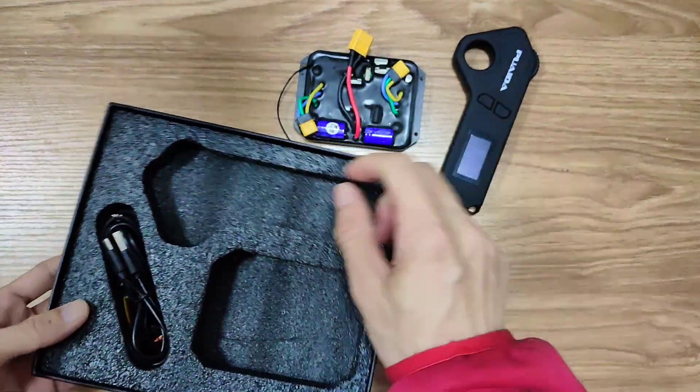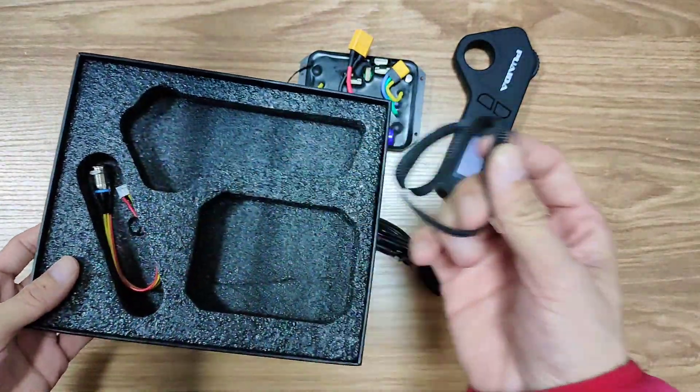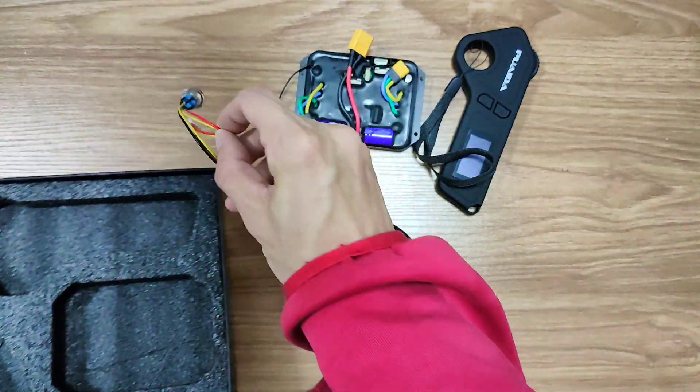Inside the box we've got the ESC, remote, cable for the remote, wire for the remote, and power button.